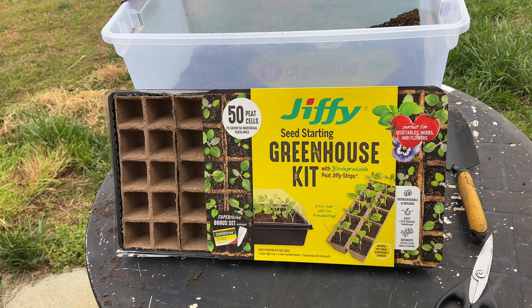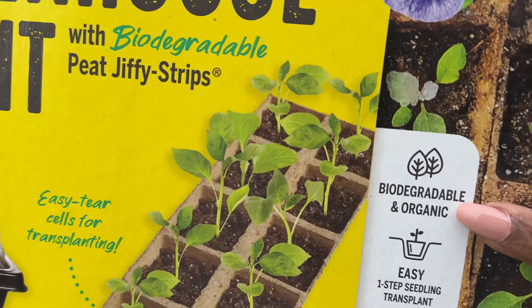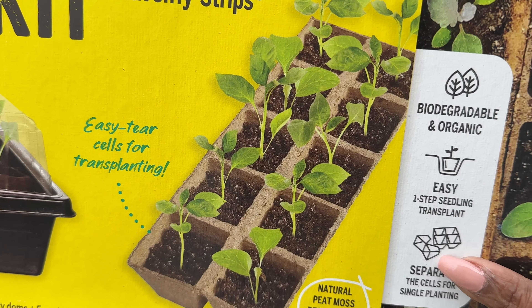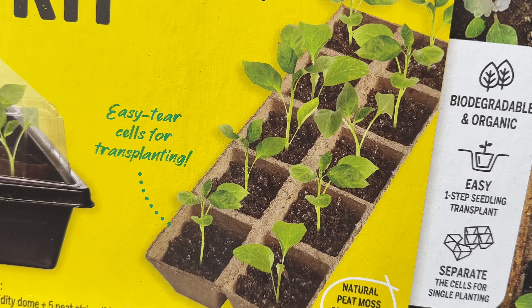Now the best thing about these peat pots is that they are biodegradable. You just separate them — break it apart — and you put the whole thing in the hole when you get ready to plant.